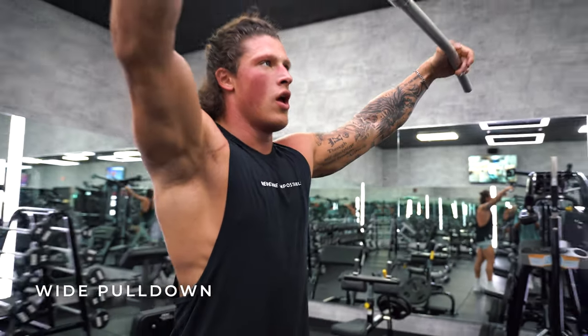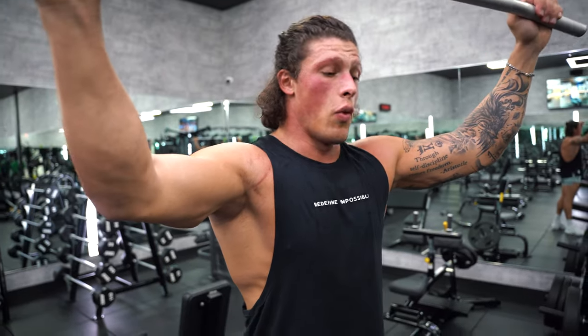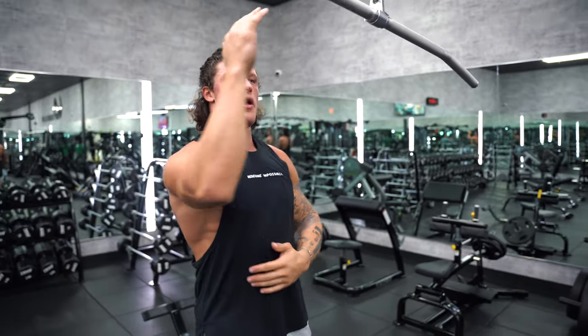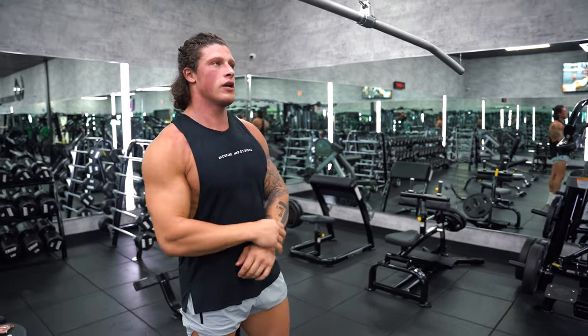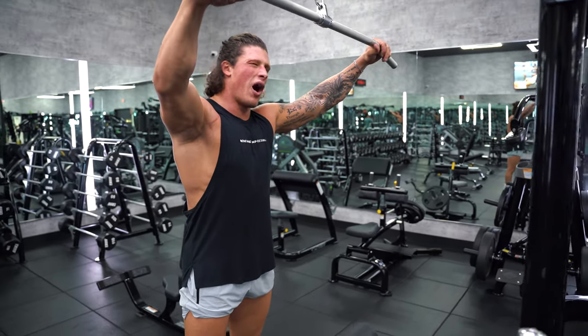Last thing — wide pulldown. A lot of people say this is for lats, but the way I do it, it's not lats. Lats are gonna be more of an inside neutral grip. I grab nice and wide and I'm pulling more towards my chin instead of down to hit my back and my traps. I go a little heavier and try to pause at the bottom for a second to squeeze.